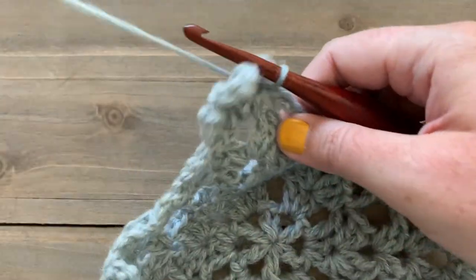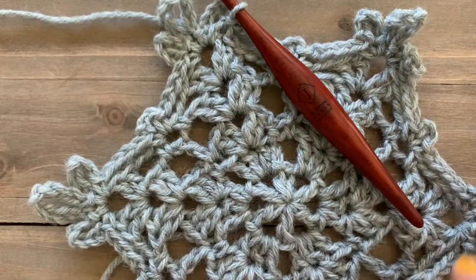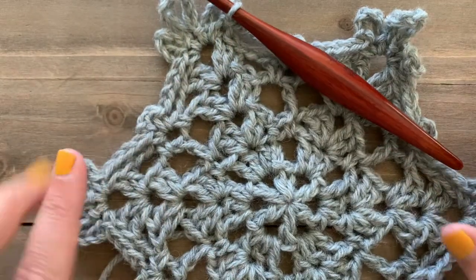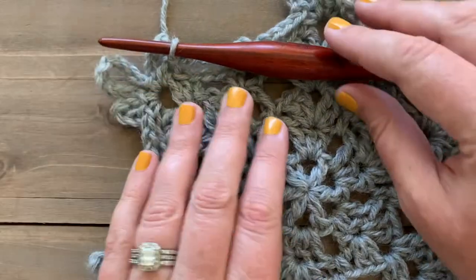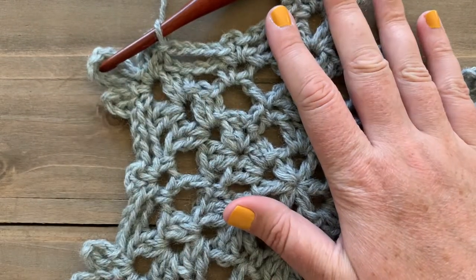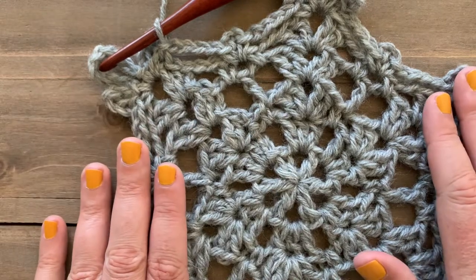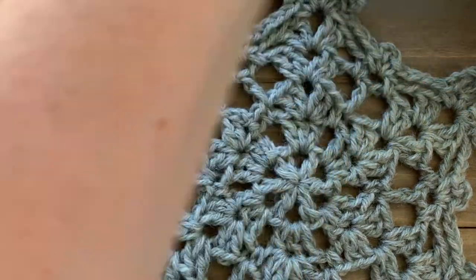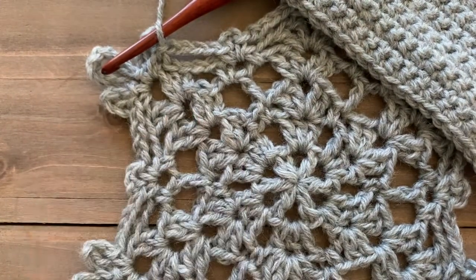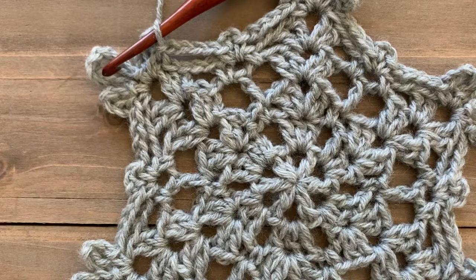You can either fasten off or leave what you have left — you want to leave a long tail to help sew your snowflake down onto your square. Lay out your snowflake on a blocking mat or a towel, wet or spray it down with water. Do the same with your finished square. I recommend blocking both pieces before you sew them together.